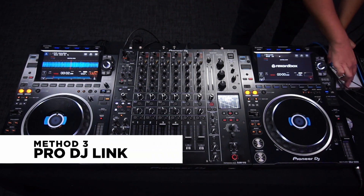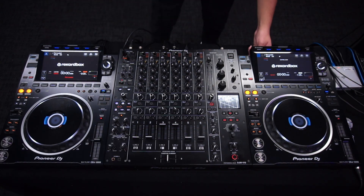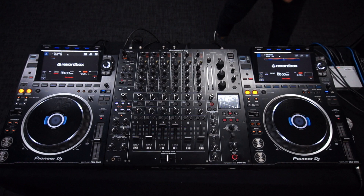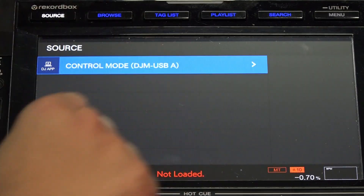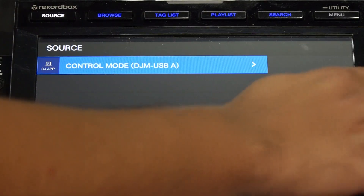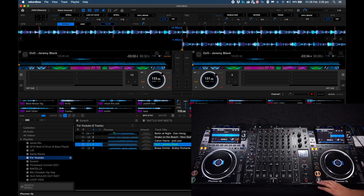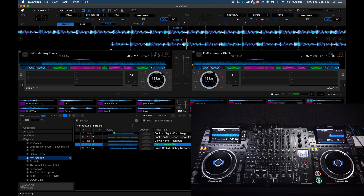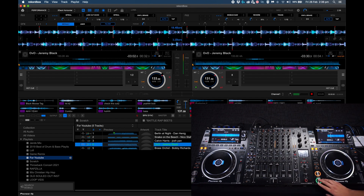The third method is with Pro DJ Link. Disconnect the USB cables from the CDJs and check that the LAN cables are connected to the switching hub. Simply everything is running on Pro DJ Link, but the CDJs are still being recognized as a controller — which is pretty cool. And these are the various connection methods in performance mode.